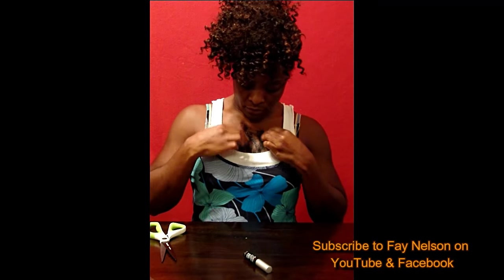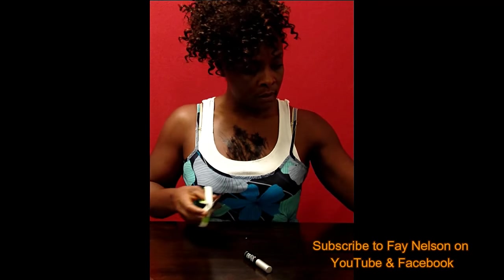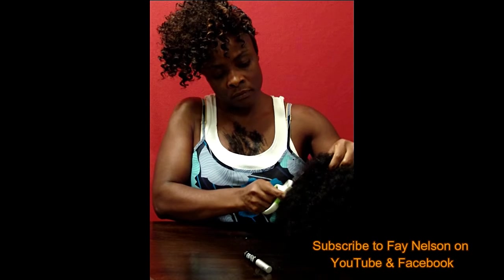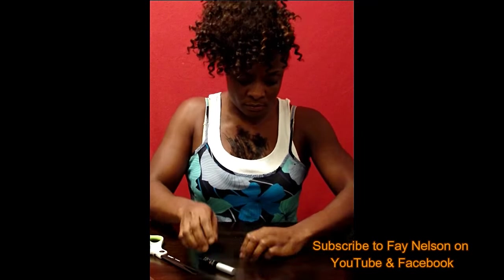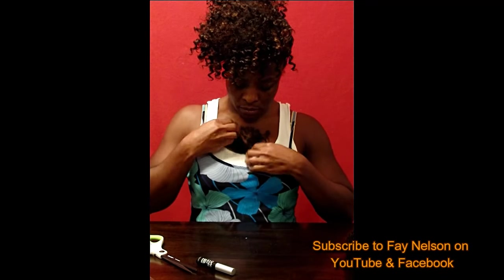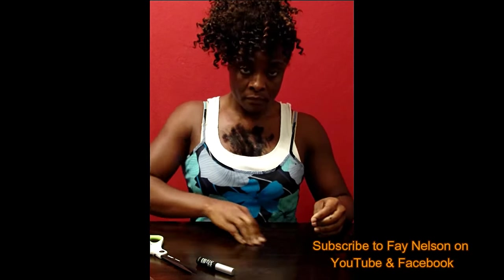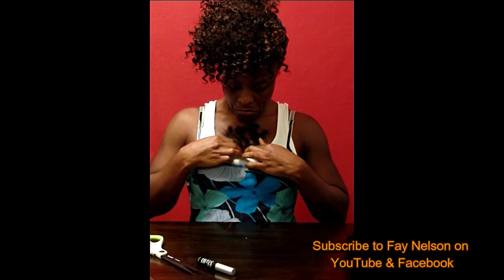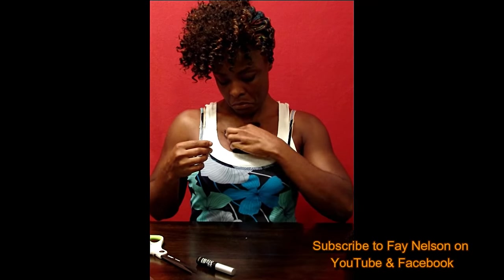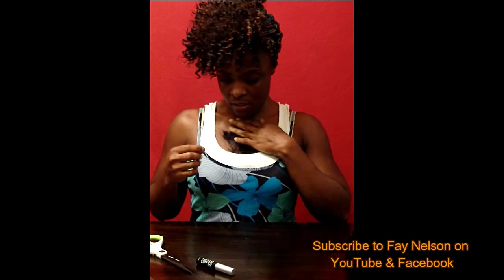Take the hair and give yourself some chest hair. Do it so it can stick — if it's not enough, cut some more. Make it dramatic. Rub it in there and make sure he can see the chest hair. Get it in there real good.